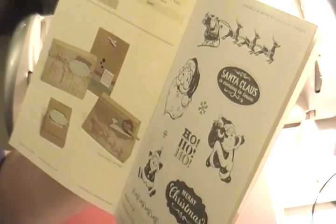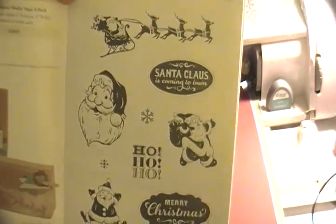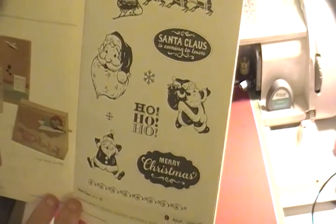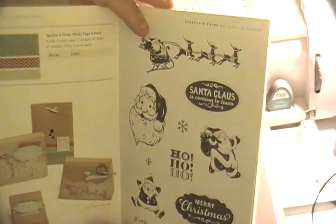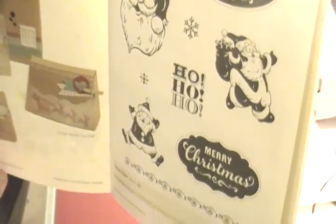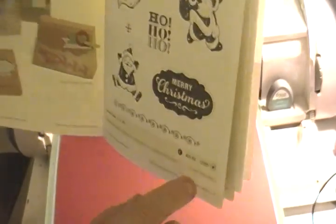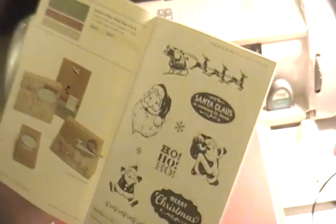The next stamp set, perfect for Christmas cards, is the Santa Claus set of ten stamps — a C-size set at $13.95. Santa being pulled by reindeer is awesome, and it has a red stripe indicating it coordinates with one of our Cricut cartridges. The Merry Christmas stamp coordinates with the Art Booking cartridge so you can cut shapes out perfectly. It also has a star.